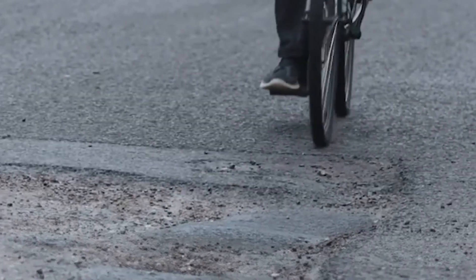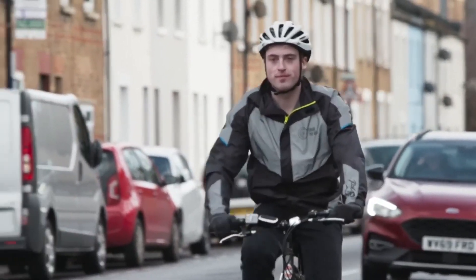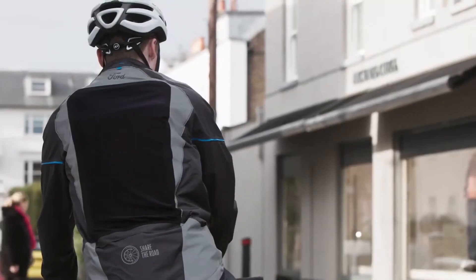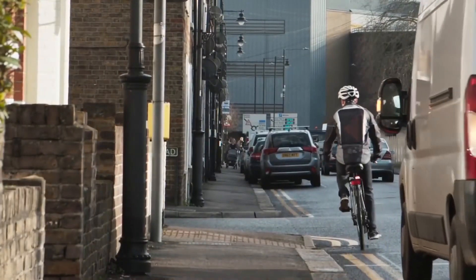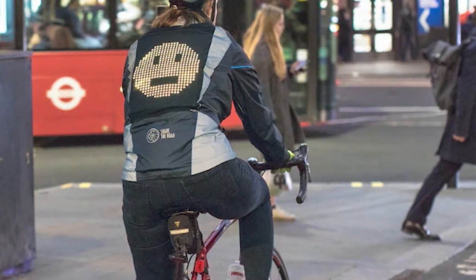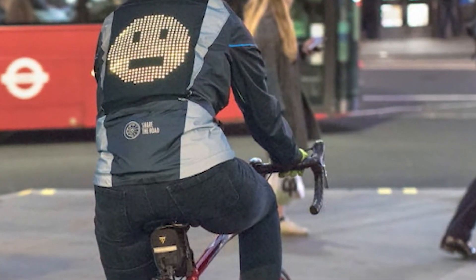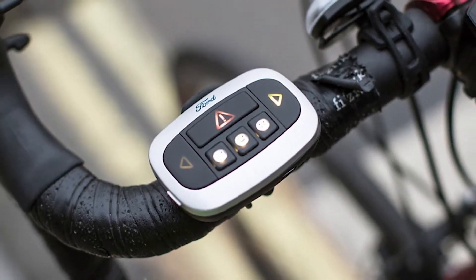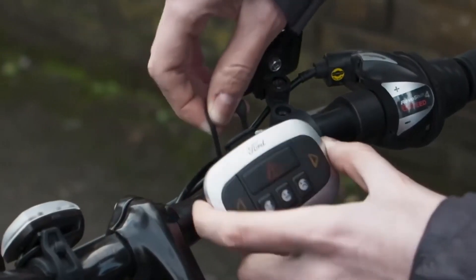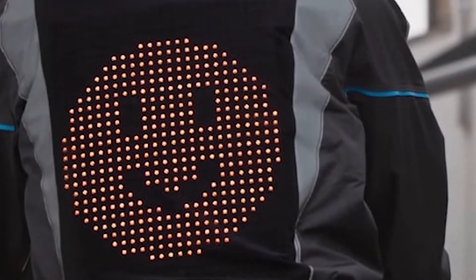This stylish jacket ensures road safety in its own unique way. The rear side of the jacket comes with an emoji panel, which can display a myriad of emojis that are bright enough to grab attention from afar, even during the daytime. The Ford Emoji Jacket comes with a remote that can help you change and customize your emojis and explore other features of this unusual jacket. This remote control can be easily affixed to the handle of your motorbike or bicycle, so you can easily alter the emojis even when on the move.